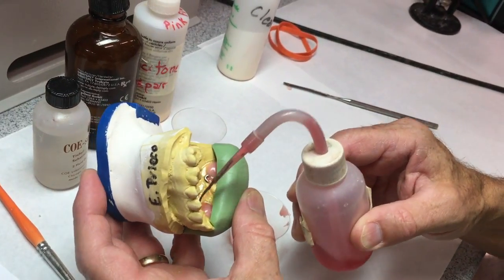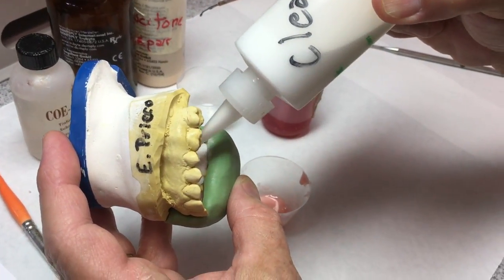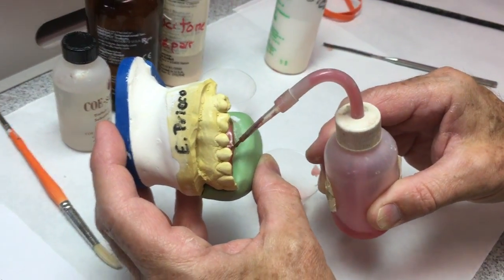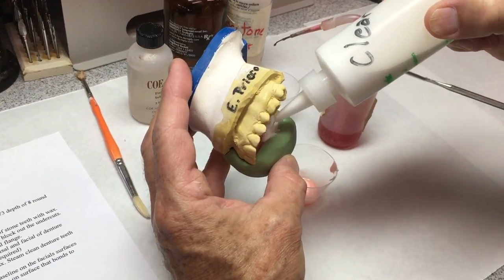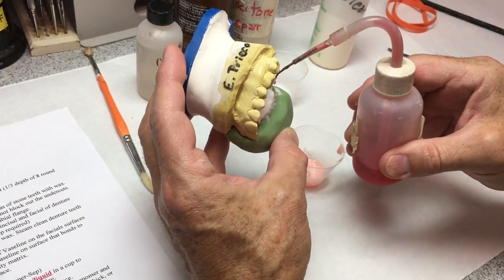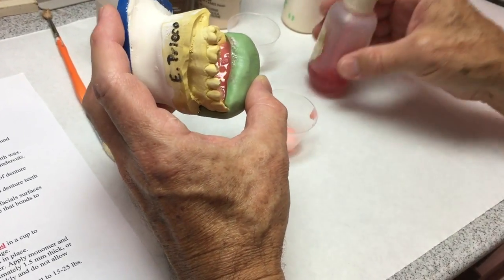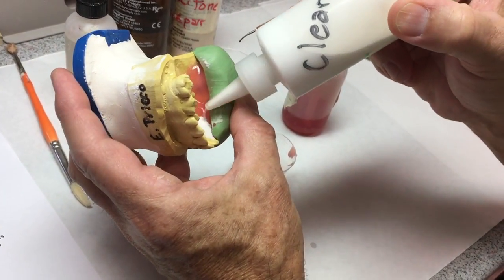I'm going to use pink liquid — wet the cast, sprinkle with clear polymer powder. Ultimately I want this to be about a millimeter and a half thick, as uniform as we can make it. When I can't quite see the yellow cast through the acrylic, I know I'm just about right. This matrix is trimmed and cut so I have access from the lingual. The buccal side was festooned in wax, so the acrylic is formed to my festooning. On the lingual, we just keep applying liquid and powder until we get the right thickness.